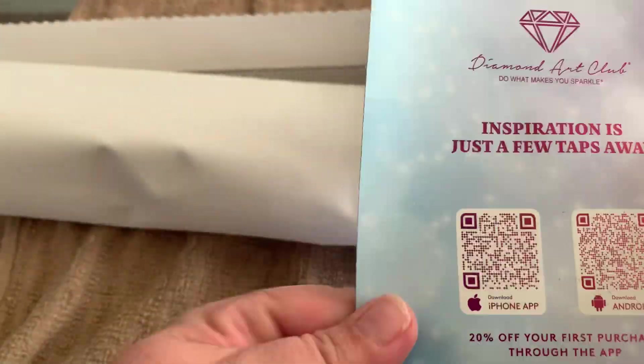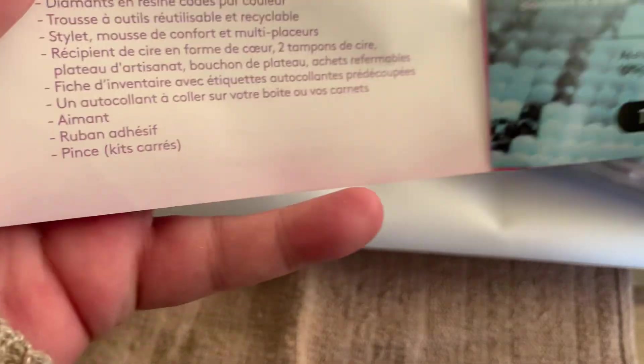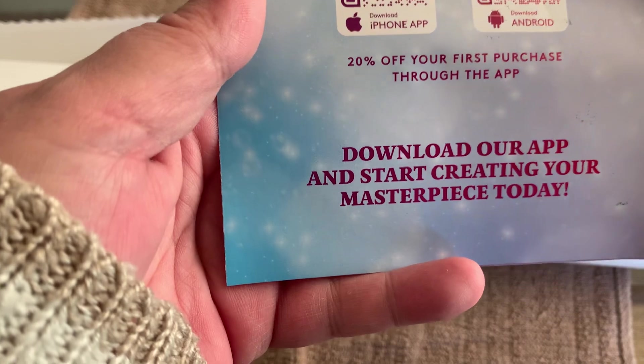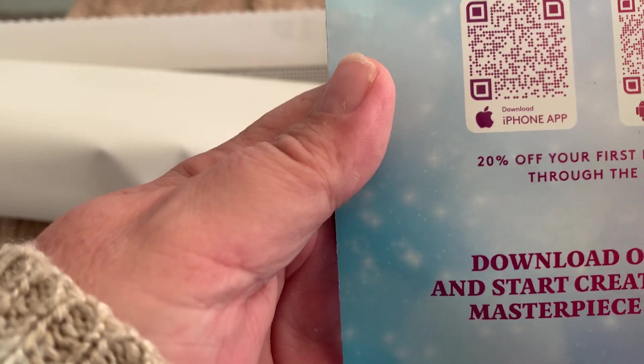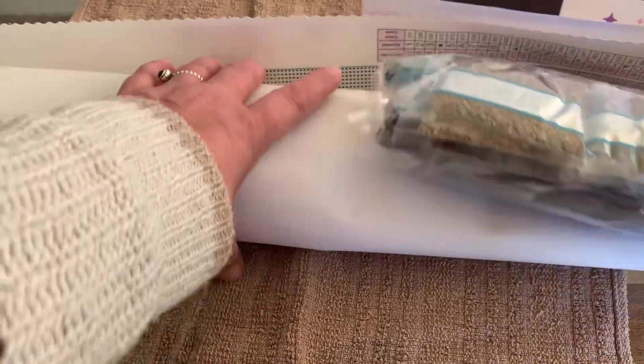So let's get the jewels out. You get this and it gives you inspiration and tips and a thank you for your purchase. It tells you what's included in your kit and how to place the drills. And if you use the scanner codes, either on iPhone or Android, you can get 20% off your first purchase through the app.